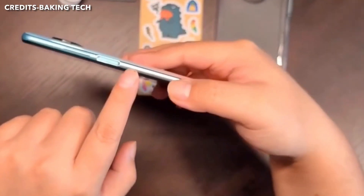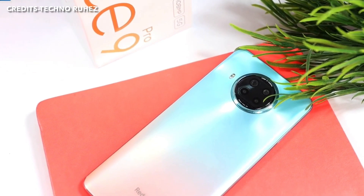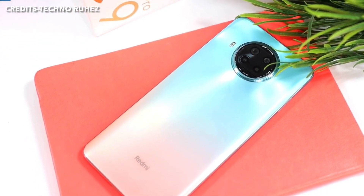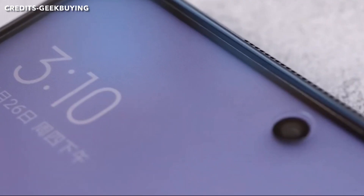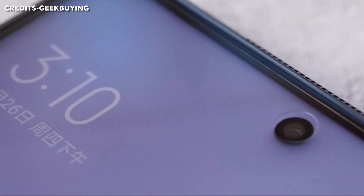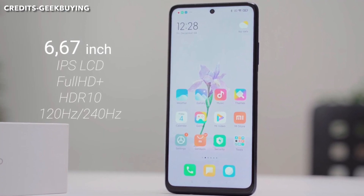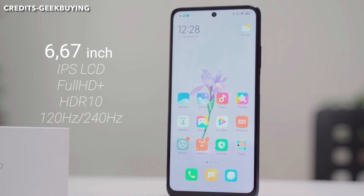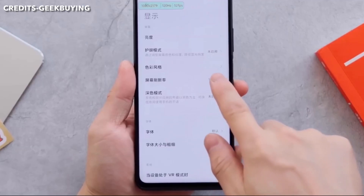The power button doubles as a fingerprint sensor on the side. The phone carries a 6.67-inch IPS LCD display with a punch-hole front camera and a full HD resolution.